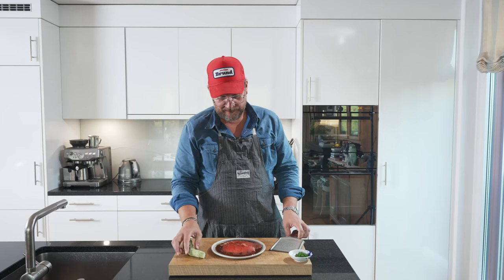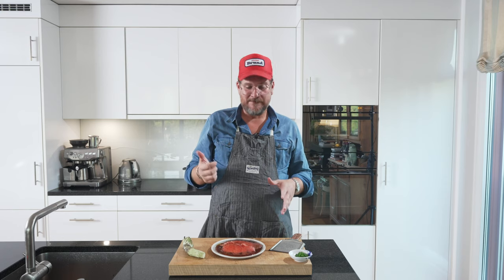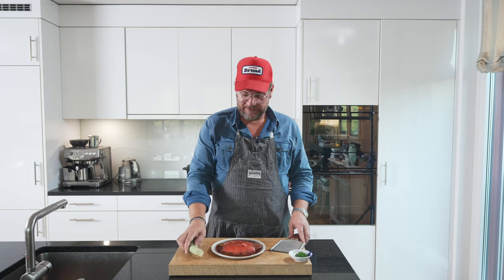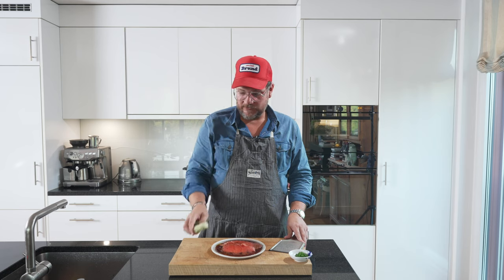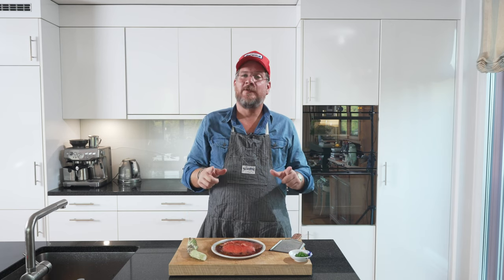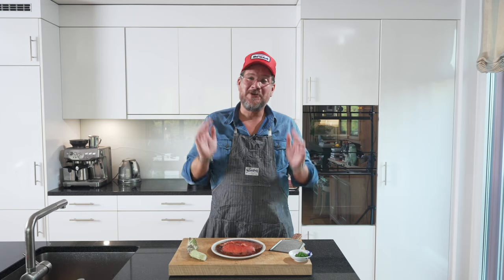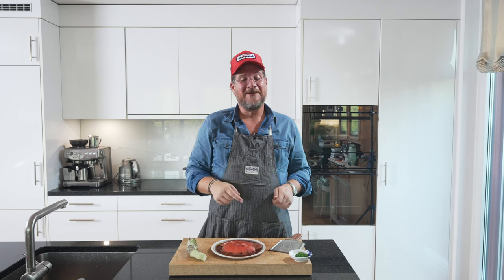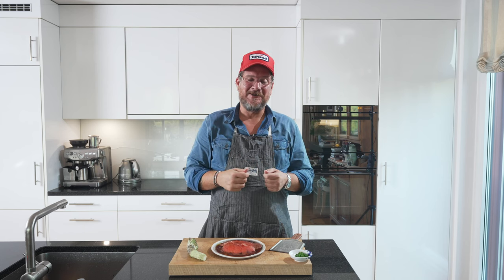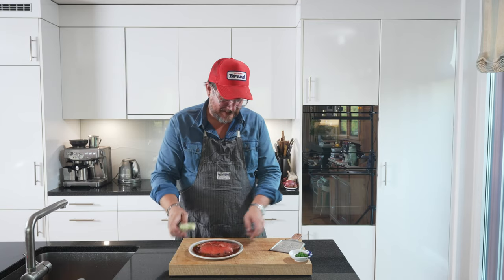And now, we'll grate the wasabi. A couple of things I wanted to mention — this dish is from Kuchina Itameshi, and they make it a bit differently. They use a wasabi oil instead of fresh wasabi. I just couldn't get the oil here, so I was lucky enough to get a wasabi root. If you've stuck with me this far, there must have been something you enjoyed, so do me a huge favor and hit that thumbs up button — it's so valuable for getting my content out there. Now, let's grate the wasabi.